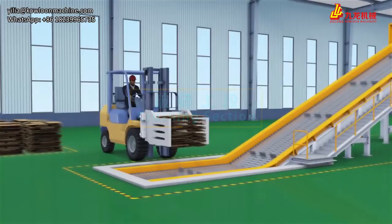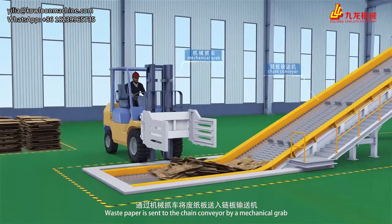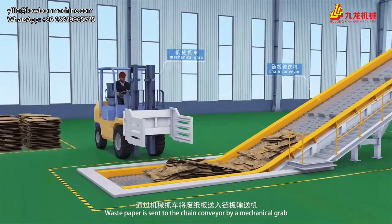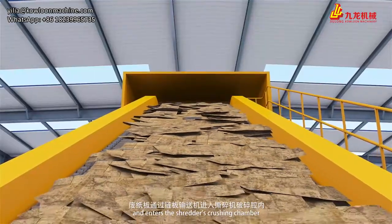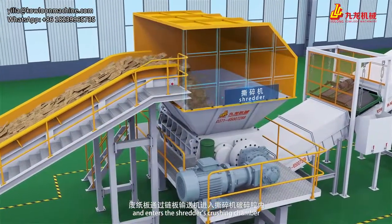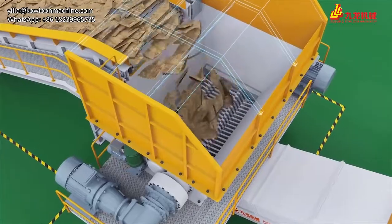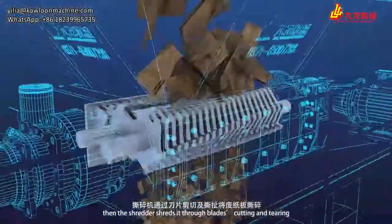Crushing Session. Waste paper is sent to the chain conveyor by a mechanical grab and enters the shredder's crushing chamber. The shredder then shreds it through blade cutting and tearing.